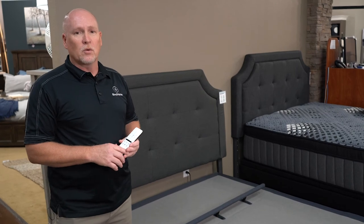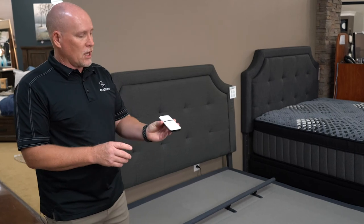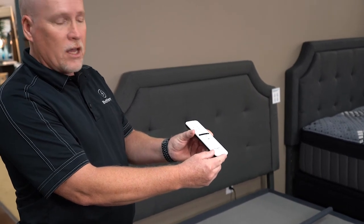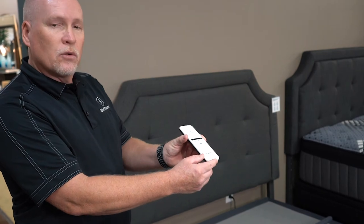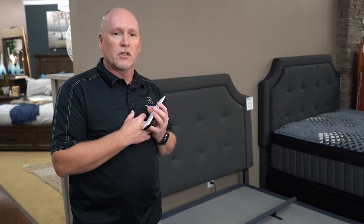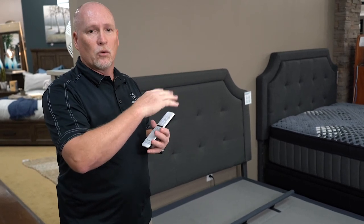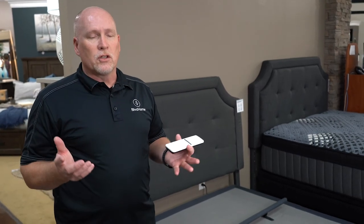Another option is the elevation base, which is unique. Using this remote, you can see that it raises up completely flat — the head and foot don't adjust individually, but the entire surface elevates. This is great for the side sleeper who can't get past sleeping on their side yet is suffering from acid reflux or snoring. Getting that elevation can really help eliminate acid reflux while still keeping you comfortable.